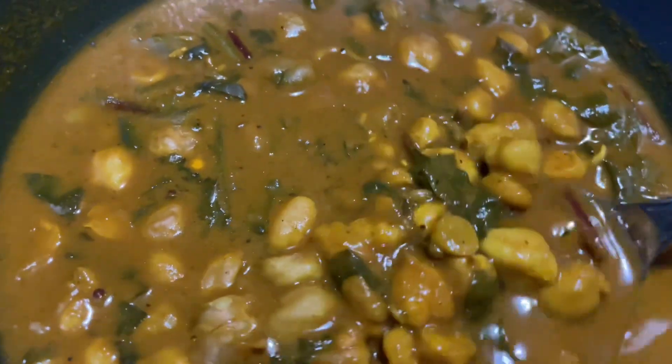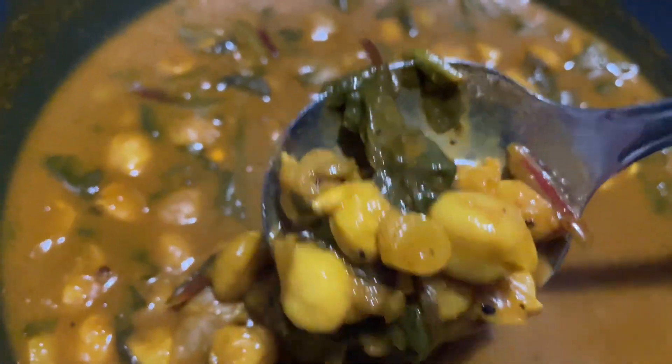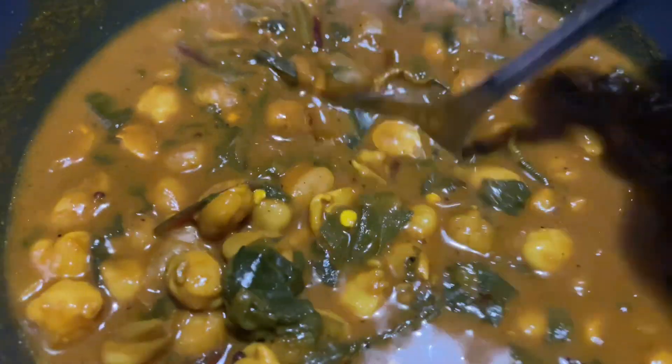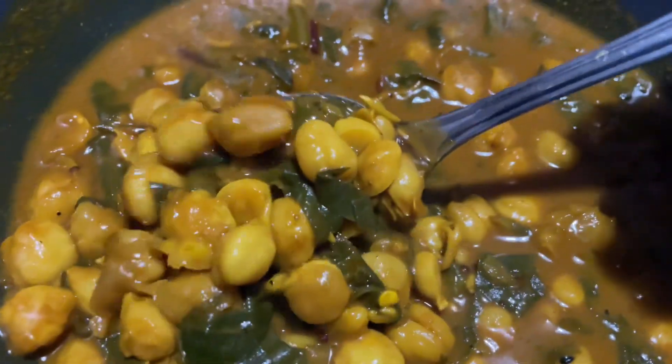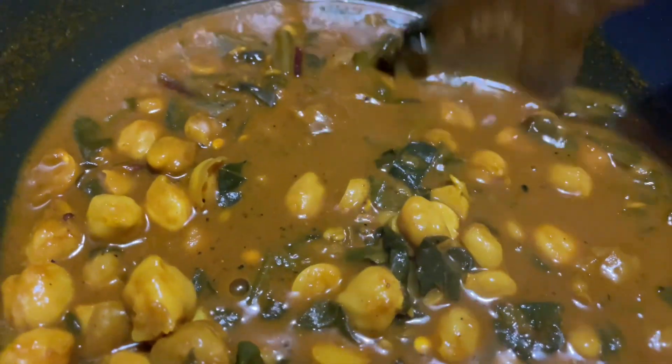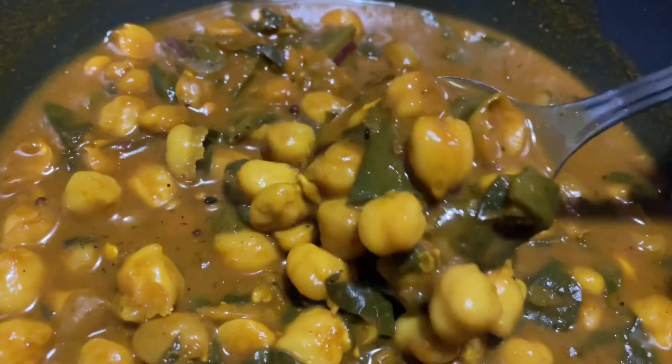This is an inspired take on Chana Masala, a chickpea stew with a curry flavoring. I used the recipe for Moong Dal, and instead of using lentils, I used chickpeas instead.